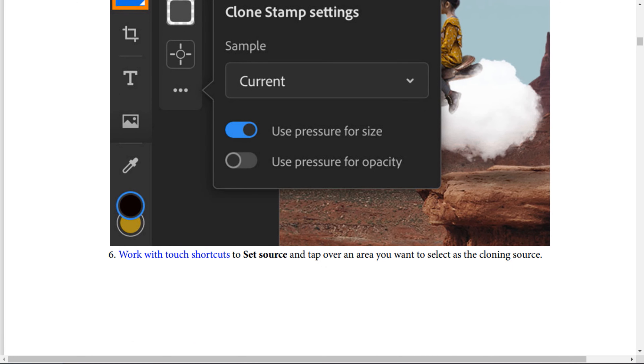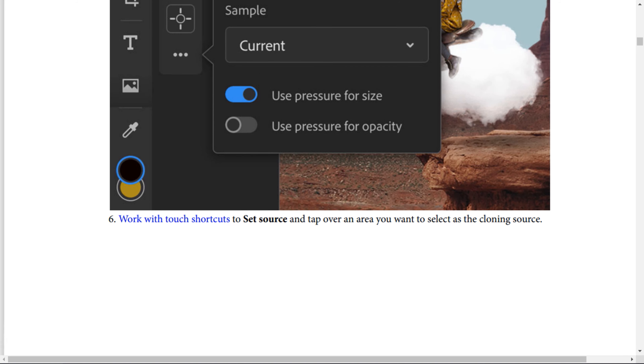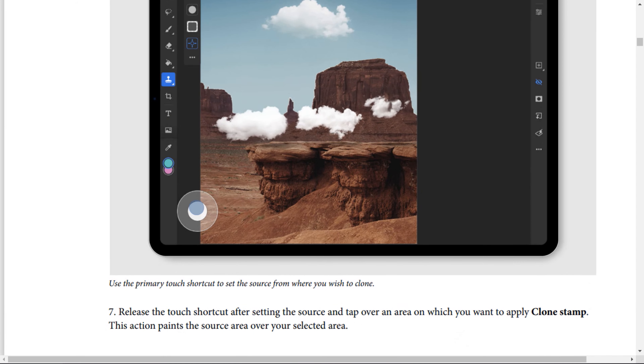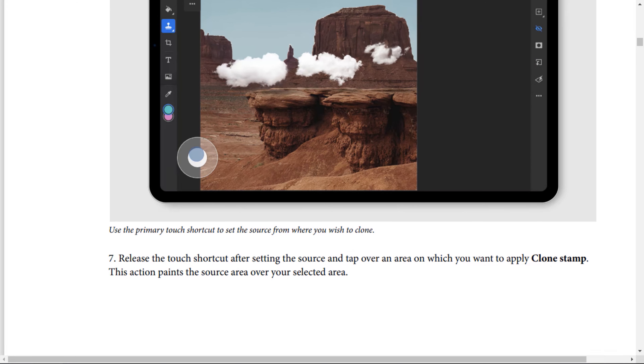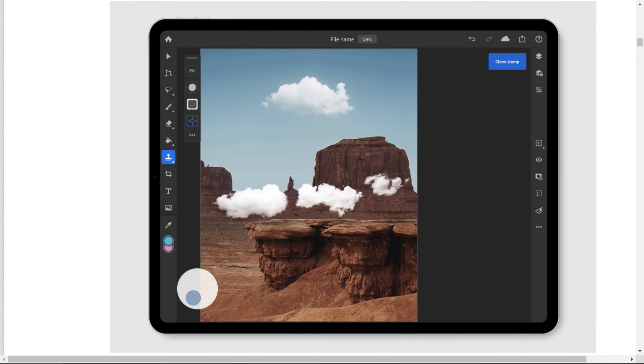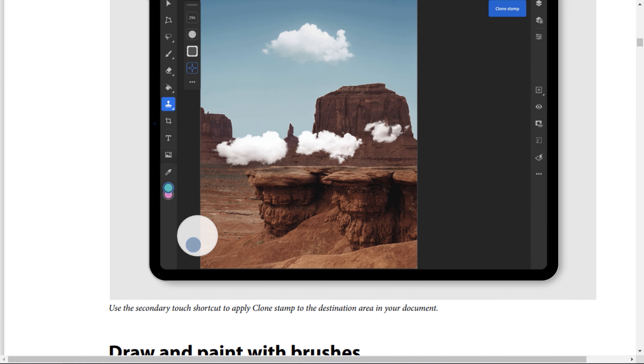Work with touch shortcuts: to set source, tap over an area you want to select as the clone source. Use the primary touch shortcut to set the source from where you wish to clone. Step number 7: Release the touch shortcut after setting the source, then tap over the area on which you want to apply the Clone Stamp. This action paints the source area over your selected area. Use the secondary touch shortcut to apply the Clone Stamp on the destination area in your document.